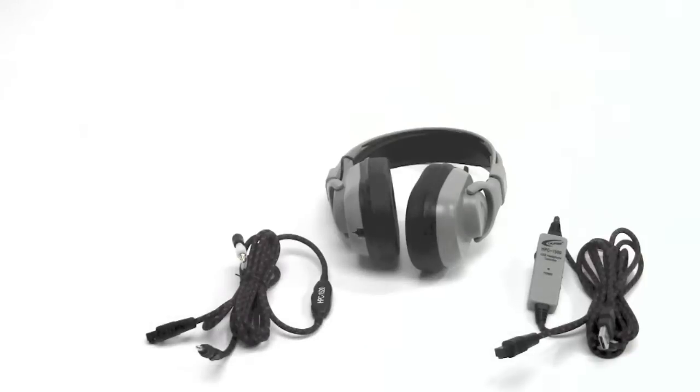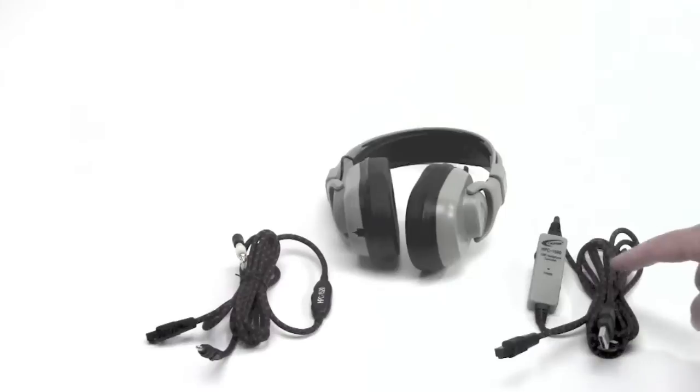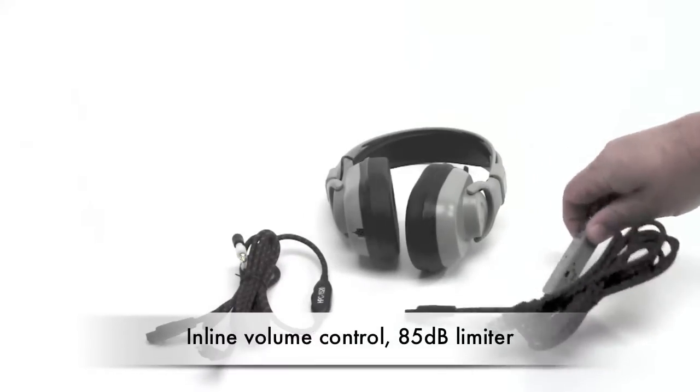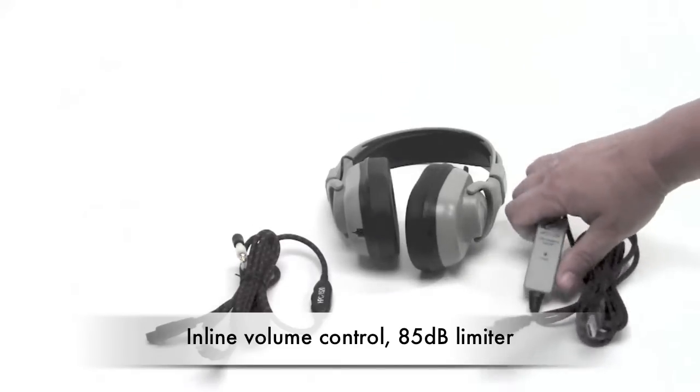When you pair the HPE 1000 headphone body with the HPC 1500 cord, the Guaranteed for Life cord, this has a USB plug. It has inline volume control and the 85 decibel restriction is also on here.